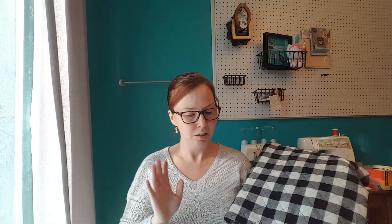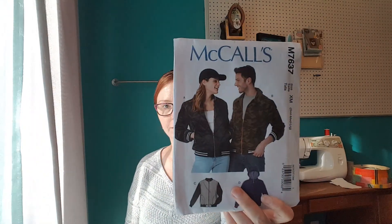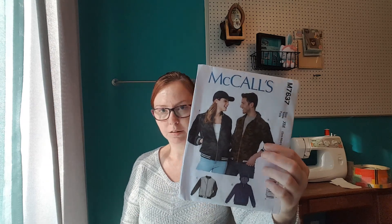He just has like one long sleeve button-down shirt and a big Carhartt jacket that I hate. So I was like, well, I'll make him something. Joann's has a really great deal — it's actually gray inside so I could make this the outside and that the inside. The jacket's going to be made using McCall's 7637, and I'll probably make view B or something.